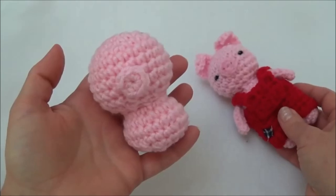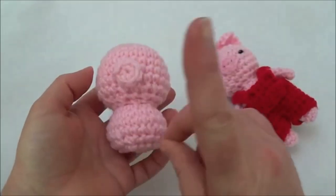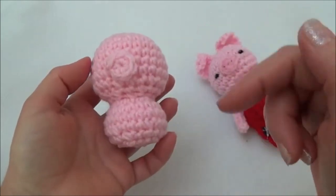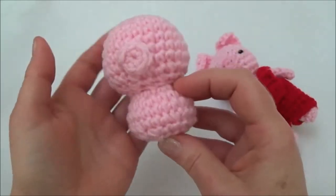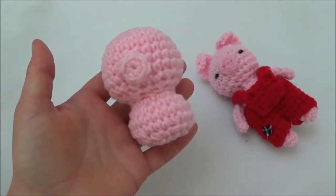That brings us to the end of part one. I'll put the link to part two somewhere up here — if you don't see it, look in the description box below. Part two will cover making the arms and the legs. Thanks so much for watching and we'll see you soon.